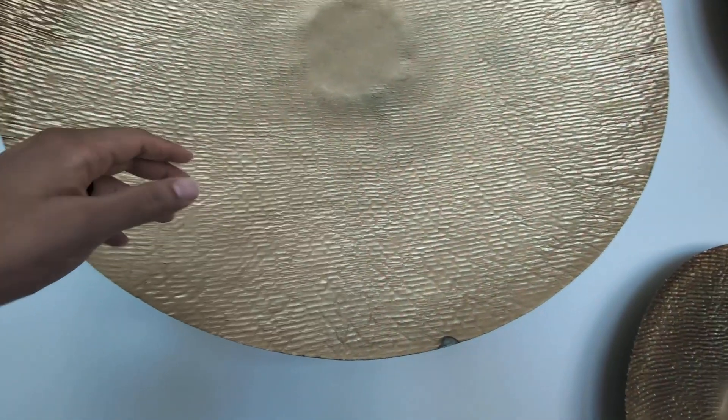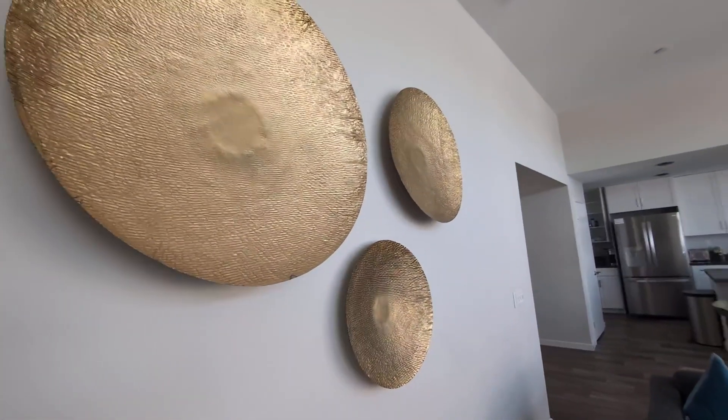Let me go ahead and show you guys how it looks up close. As you can see, it has some very nice texture, very nice pattern. They do come off the wall very nicely, kind of just giving it that three-dimensional design.